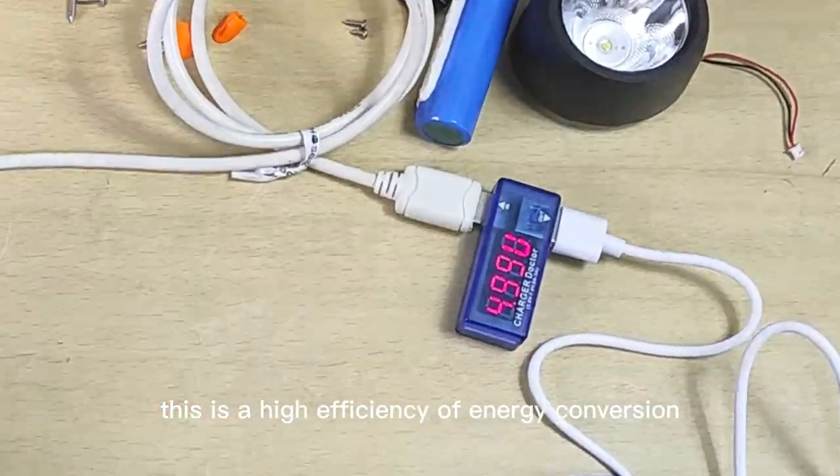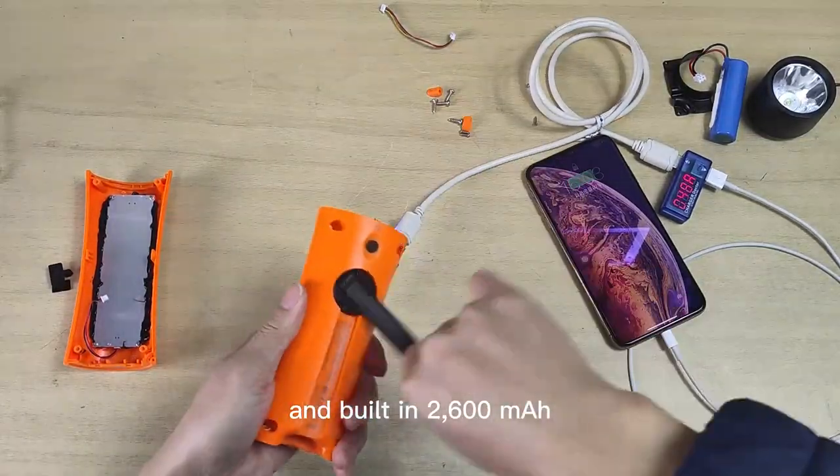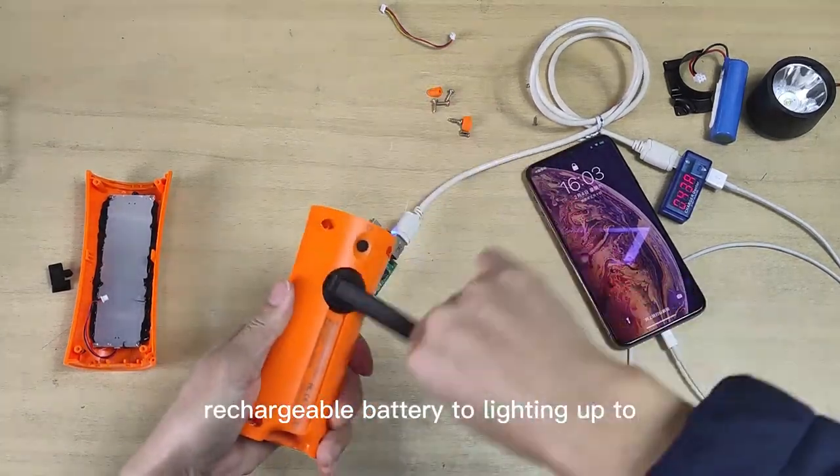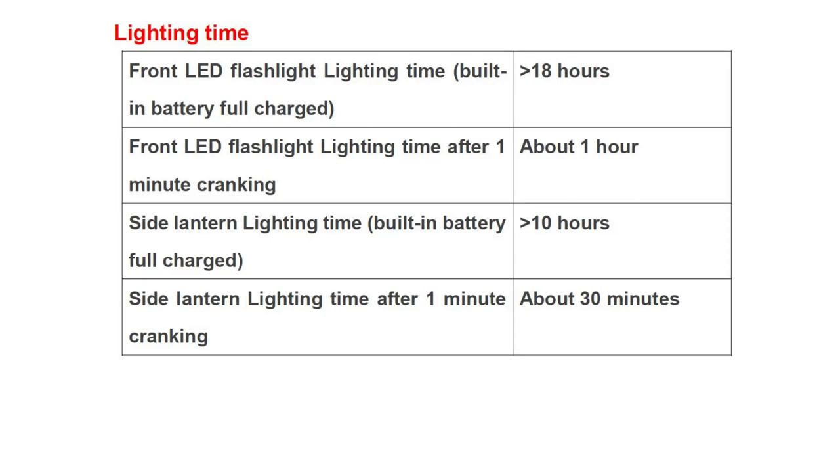This is a high-efficiency energy conversion cranking flashlight — just one minute of cranking provides one hour of lighting time. The built-in 2600 milliamp-hour rechargeable battery can power lighting for up to 18 hours.